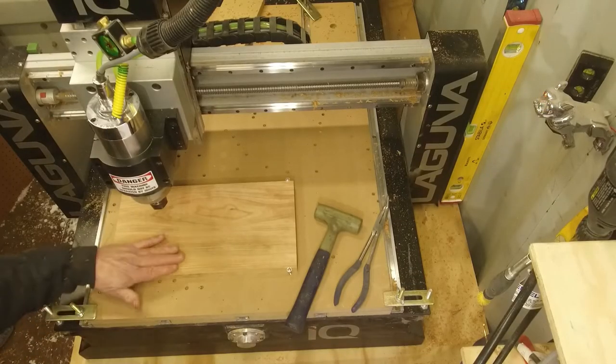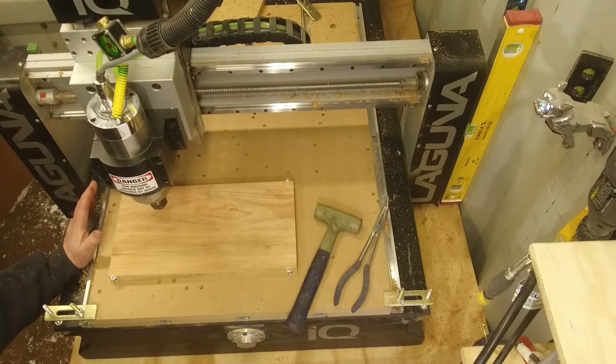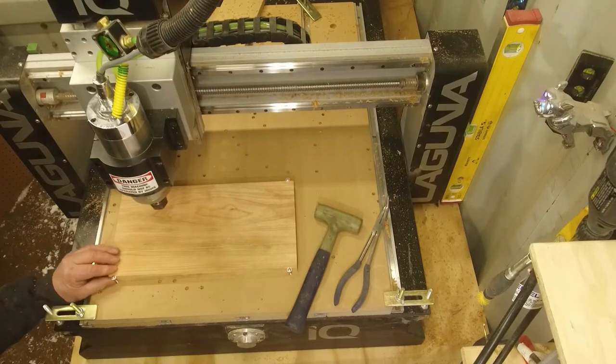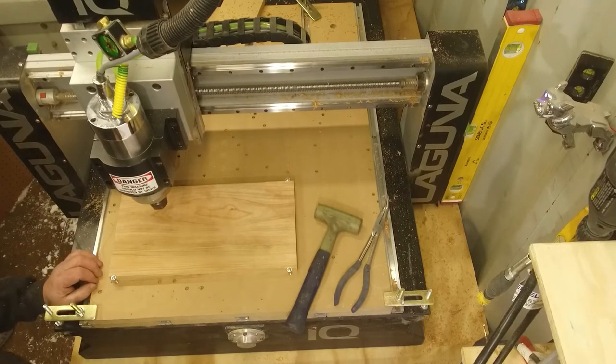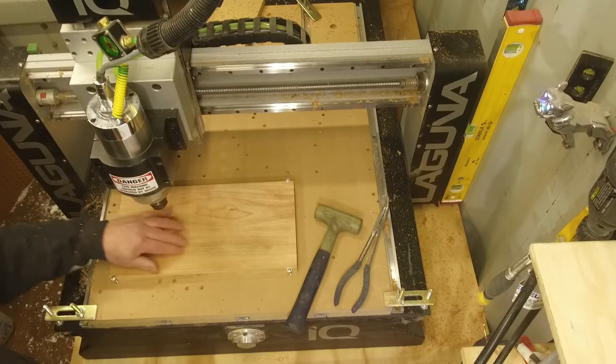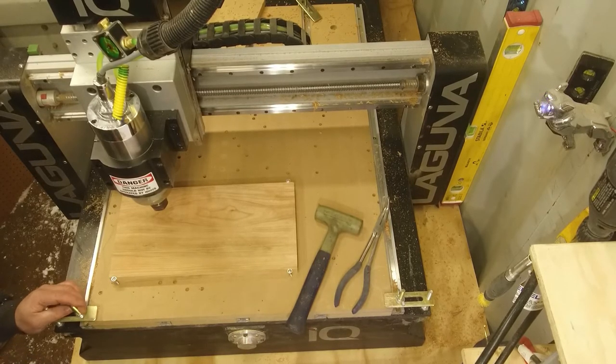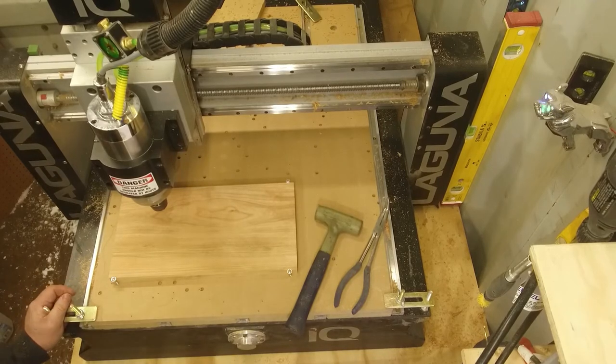Okay, now the drawer bottoms are done. I'm going to turn this over, round over the edges for the top side, and then pocket out the drawers. So here we'll get started on rounding off the top side, and then we'll bore the pockets.